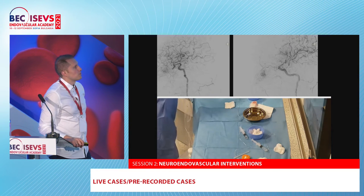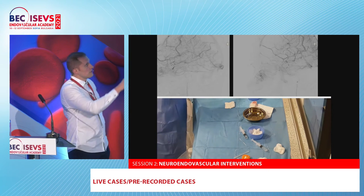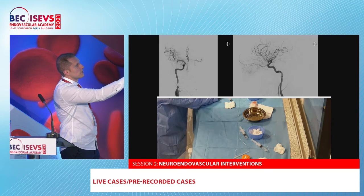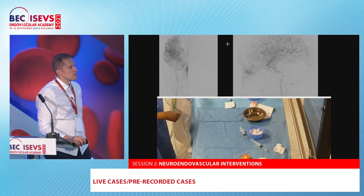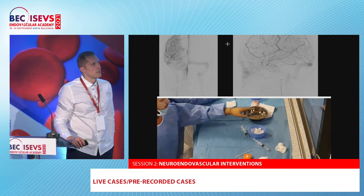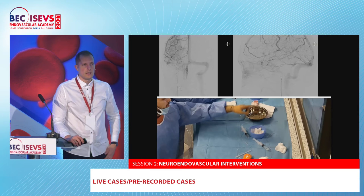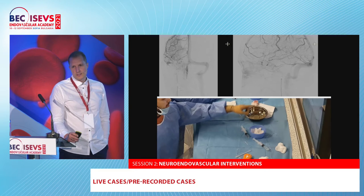You can see the final result with both MCA branches protected. The whole procedure was done — you see a small portion of the aneurysm not filled with coils, but there is stagnation from the flow-diversion effect. We also have a follow-up with no recanalization of this aneurysm, performed by Dr. Sirokov. That was the recorded case I wanted to show.